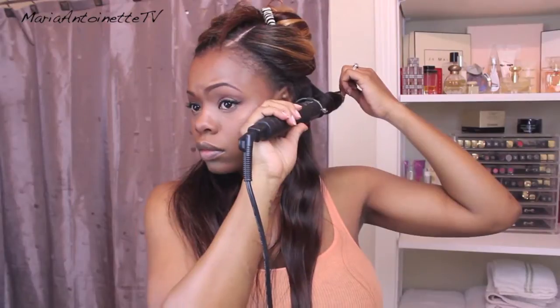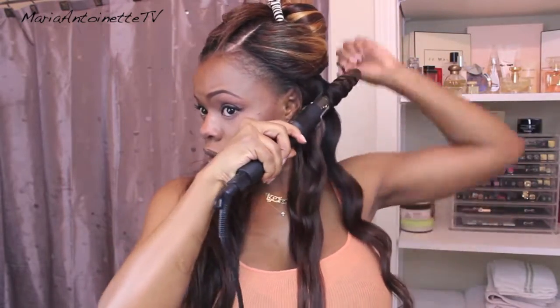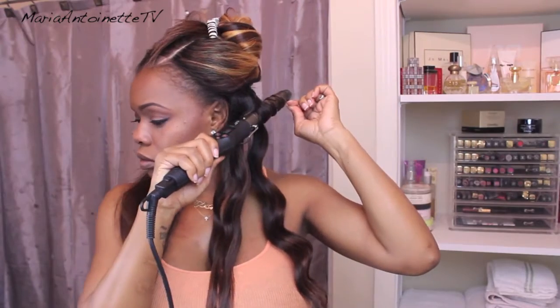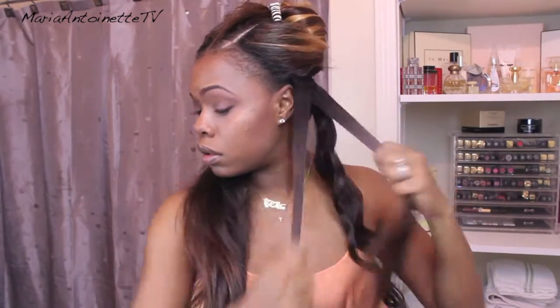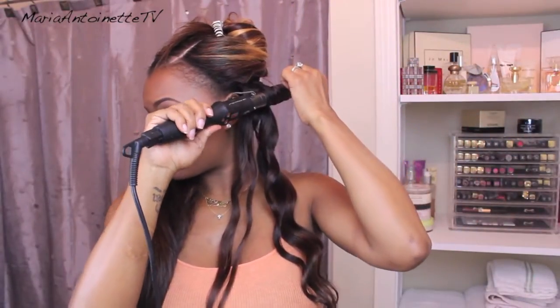With my curling wand set at a very high heat, I am going to take a nice section of my extensions and wrap them around the wand for about 10-15 seconds. It works really fast because the heat is hot. Now if this was my real hair I would not do it on such a high heat, but it's not so I abused the weave a little bit.